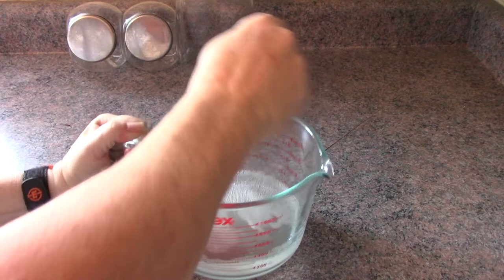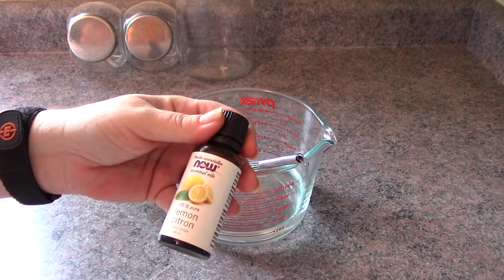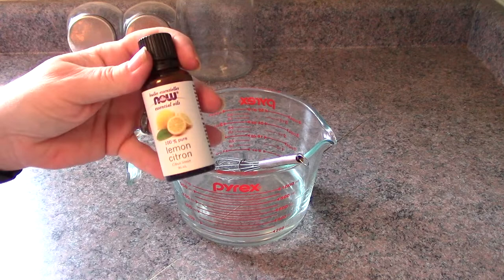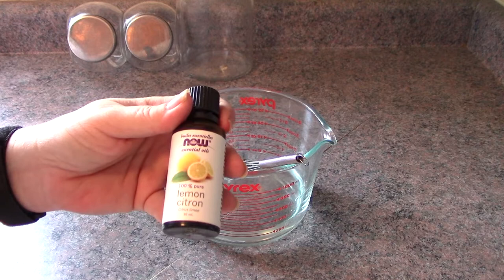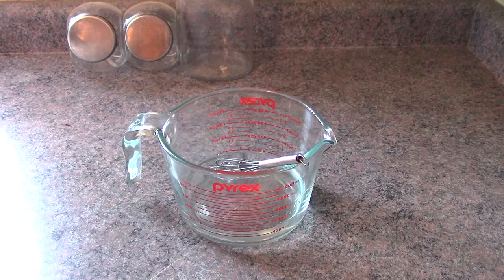Now I'm also using lemon essential oil. Lemon essential oil is a degreaser — it also helps to eliminate hard water spotting, it sanitizes, and removes tarnish from cutlery and metal bakeware. This is a great option for fragrance. You can use any other citrus scent like orange, lime, or even grapefruit. I'm going to add about 12 drops.